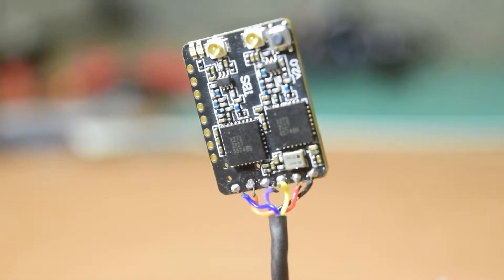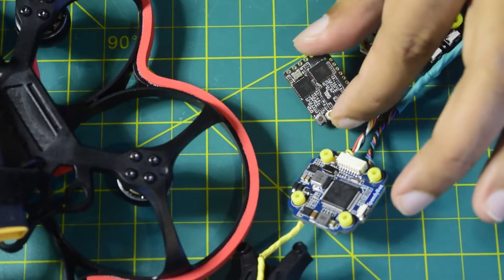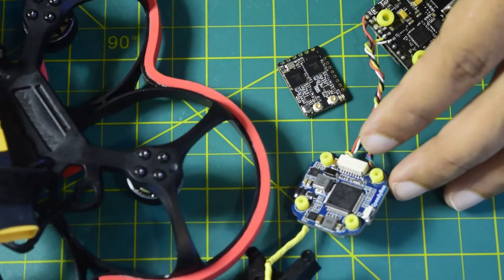Hello guys and welcome to my channel. Today in this video I'm going to tell you how to install the TBS Crossfire nano diversity receiver onto your flight controller. I am using the PDB F7 mini flight controller to make my cine whoop.